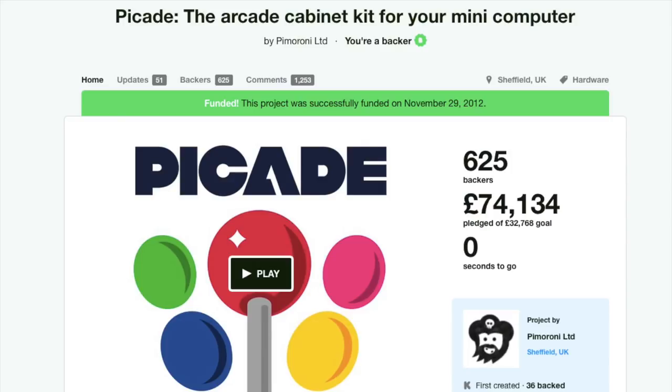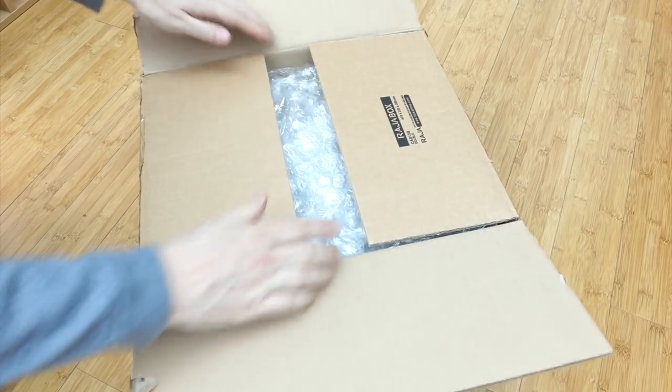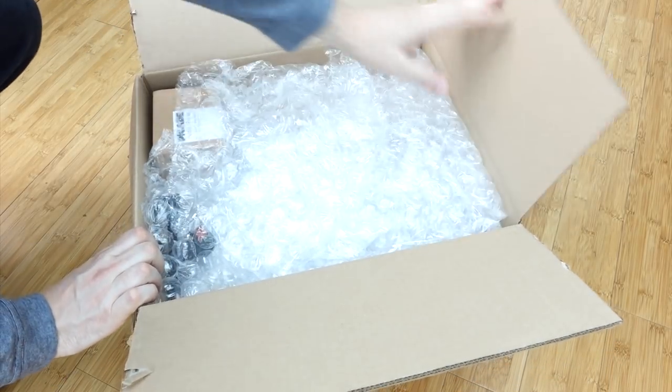So when I saw the PiCade on Kickstarter a while back I backed it, and recently it arrived in a box full of bits that I'll have to assemble sometime when I've got the time.